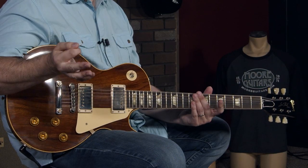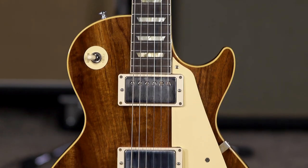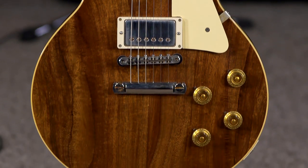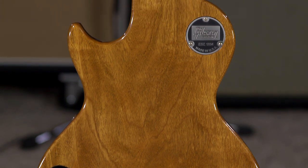Today we're going to be talking about this Les Paul, and this is kind of a special Les Paul. You could almost say it's like a one-of-a-kind, almost kind of, sort of. This is what they call the Made-to-Measure — it's from their Made-to-Measure program, so we're going to talk about that a little bit as we go.